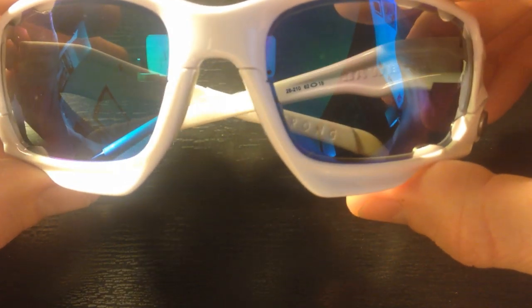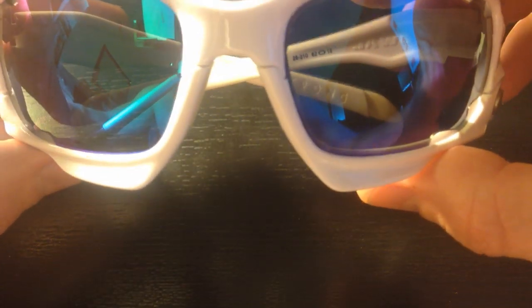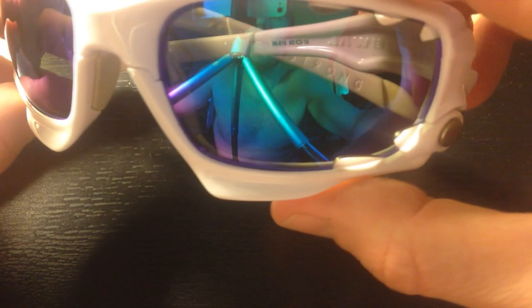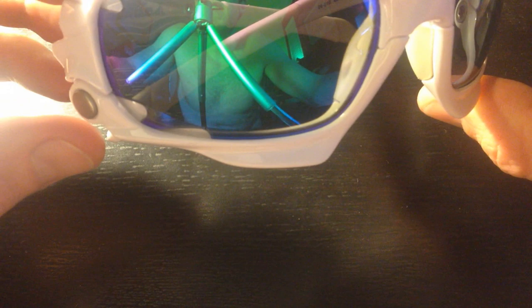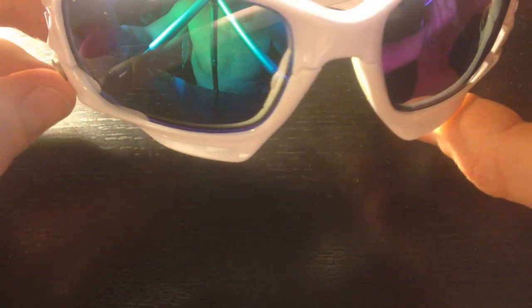Take a look at these — these are the ice fire ones right here. Beautiful lenses. The eyeglasses are interchangeable, the lenses are interchangeable, just like the real Jawbones. I'll show you that in just a second here.